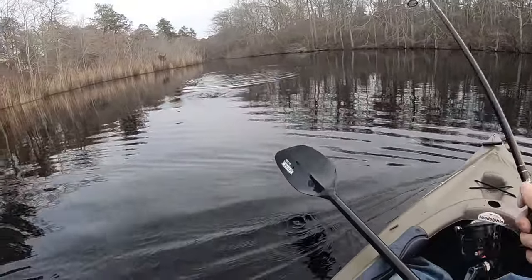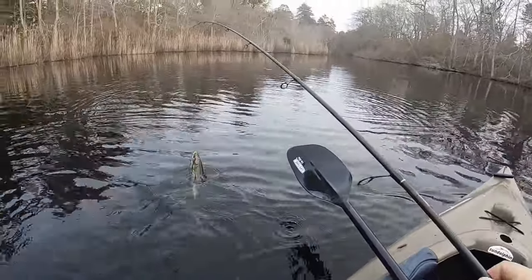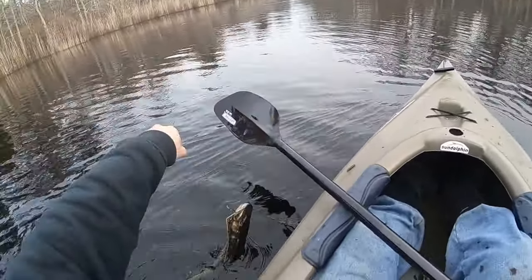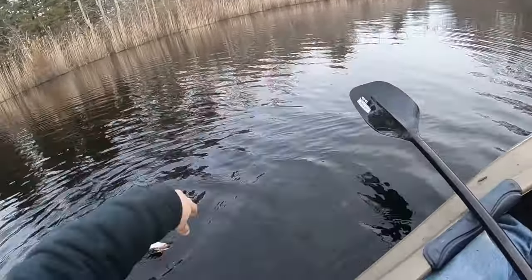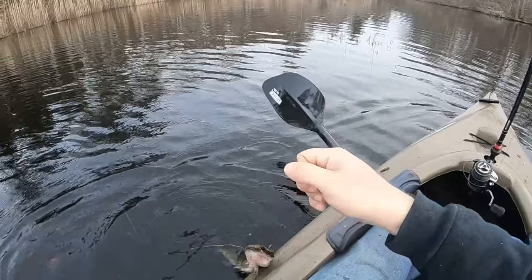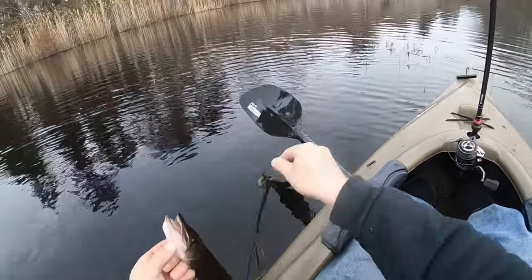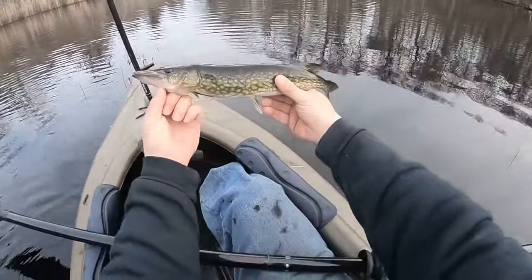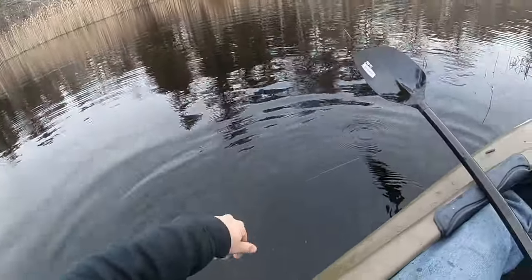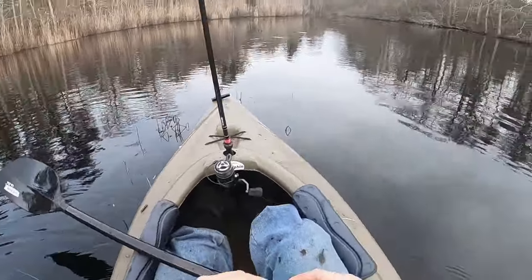Nice! Got one — pickerel, nice little guy. And he's gone. This pond is dope — loaded with pickerel.